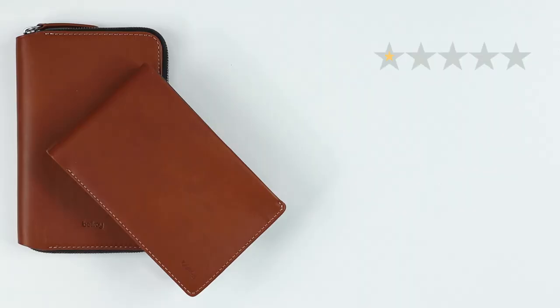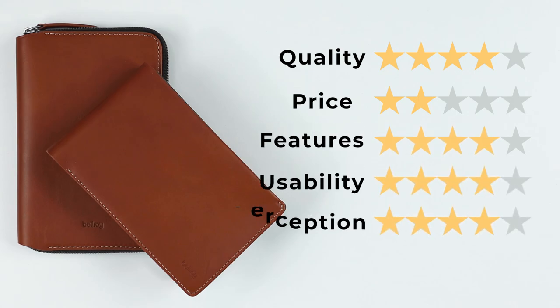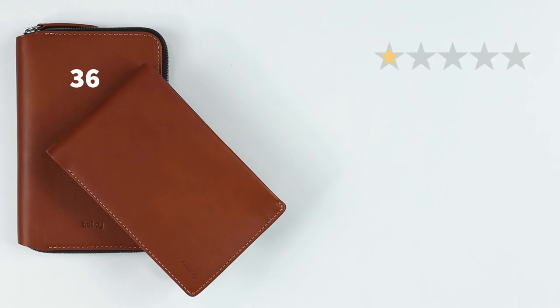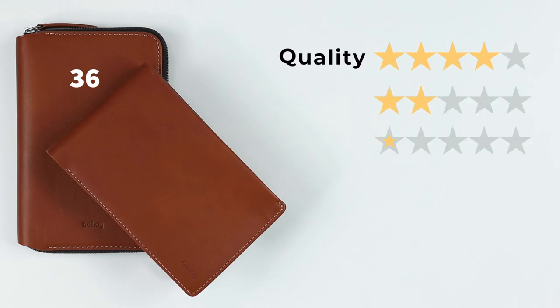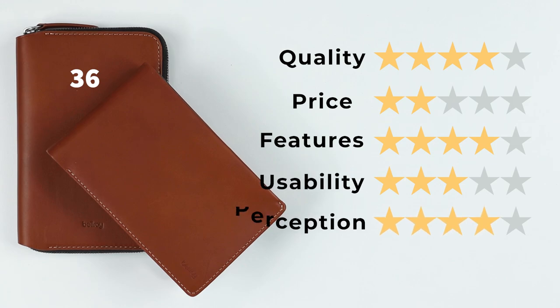On to the final scores. Travel Folio: Quality 4, Price 2 (really expensive), Features 4 (good features), Usability 4 (love it), Perception 4 — giving a final score of 36 out of 50. Travel Wallet: Quality 4, Price 2 (still expensive), Features 4 (quite a few things — you can match this up with a Hide & Seek), Usability 3 (not as easy to use, it's just one big honking wallet), Perception 4 — giving a final score of 34 out of 50.